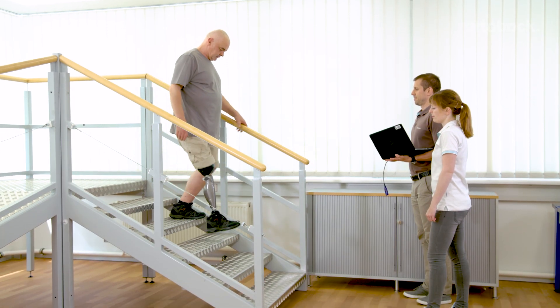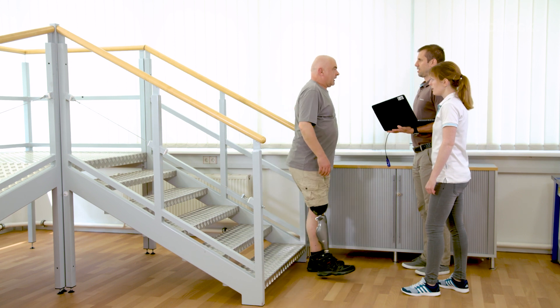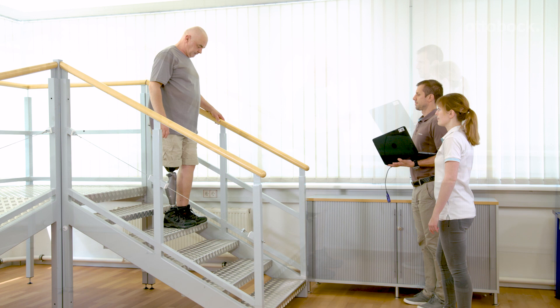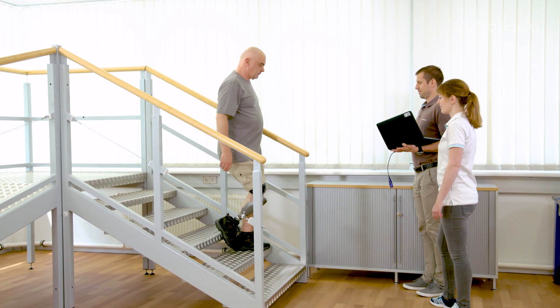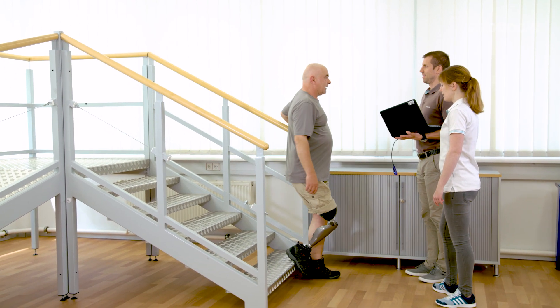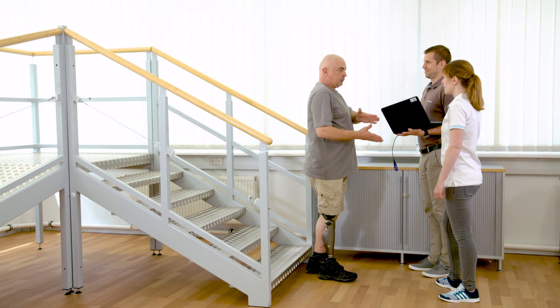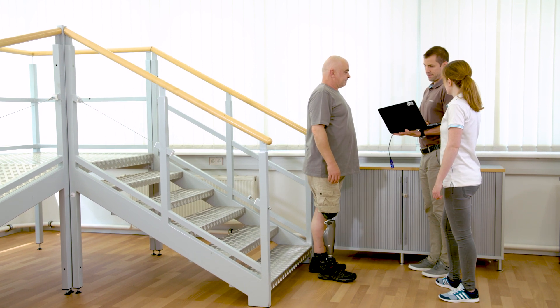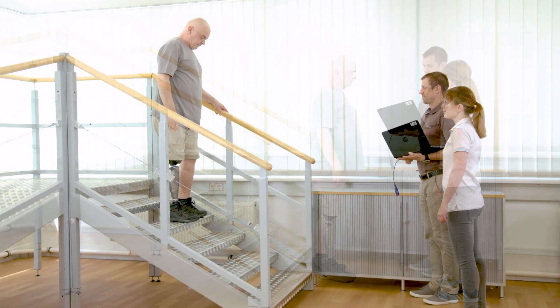Resistance is too low — knee flexion happens too fast. Gerhard feels no support and lands on the left foot without support. Too much resistance — knee flexion is too slow and seems difficult. Gerhard feels insecure. Alexander changes the resistance back to an adequate value.